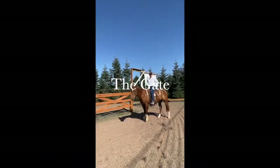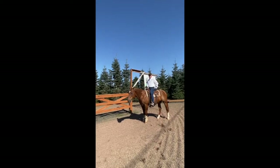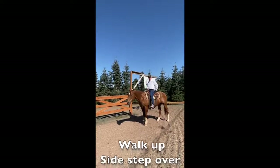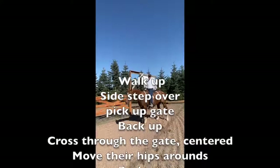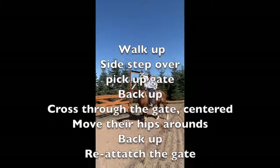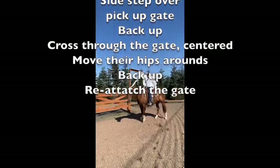We're going to demonstrate how I like to see a gait performed in a mountain trail. I like you to walk up, side step over, go ahead and pick up, back up, cross in the center, straight, move the hips around, back up, and put the gait back in place.